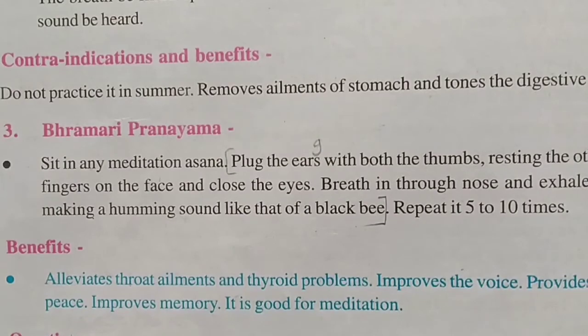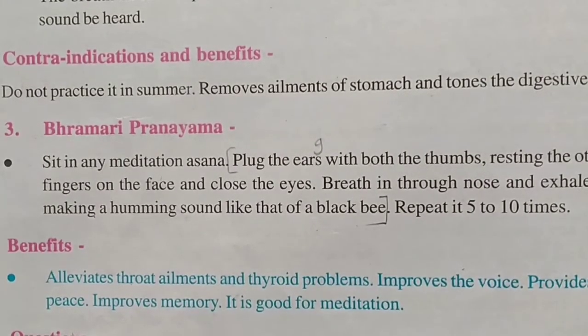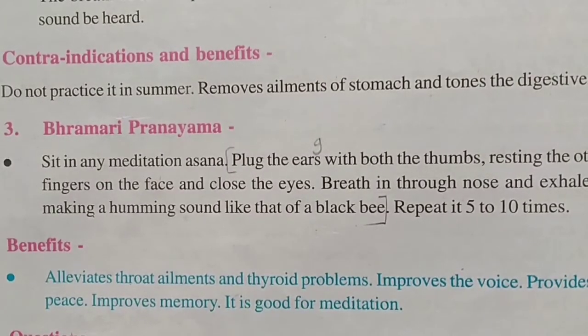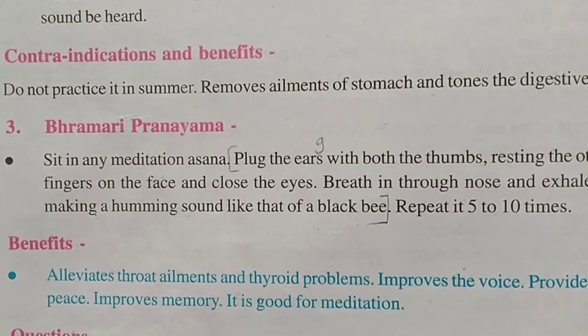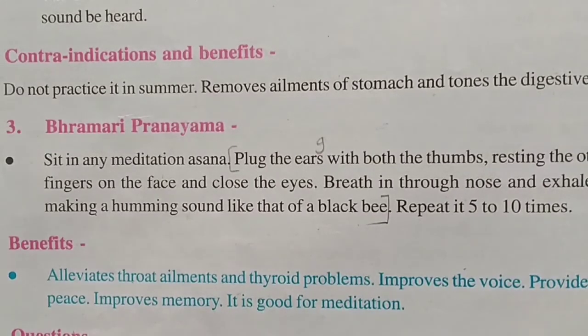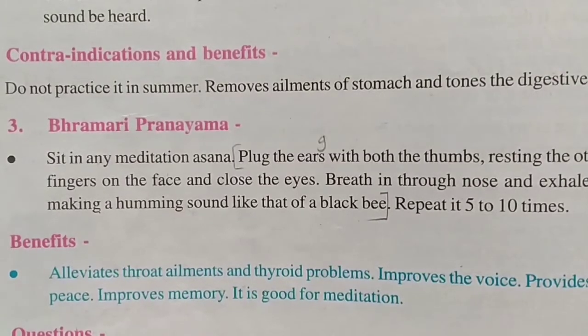The benefits of Bhramari Pranayama are: it elevates throat ailments and thyroid problems, improves the voice, provides mental peace, and improves memory. It is considered very good for meditation.